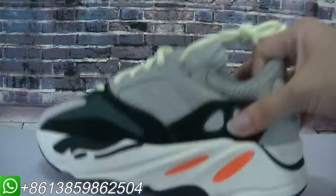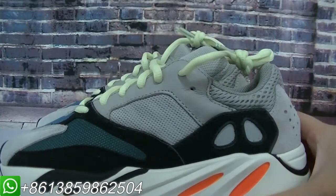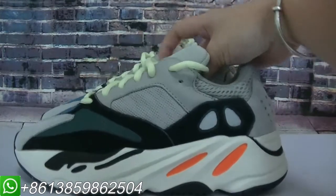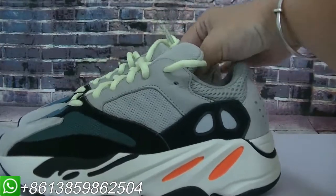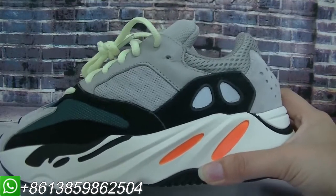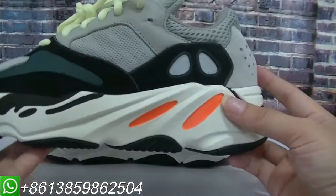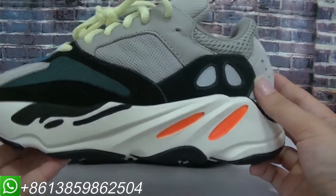Now let me show the size. Here is the Easyboot 700 design. From the whole look, we can see this pair. The design is different from the Easyboot 350 V2. I like this pair — its design and colorway are so beautiful.